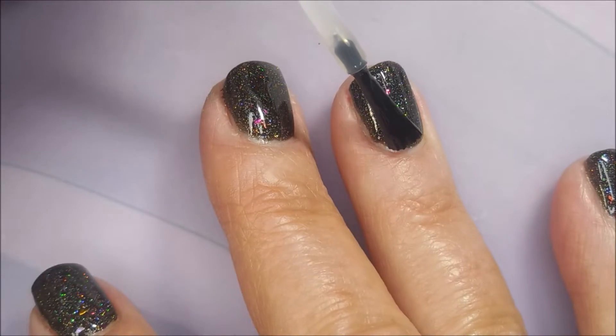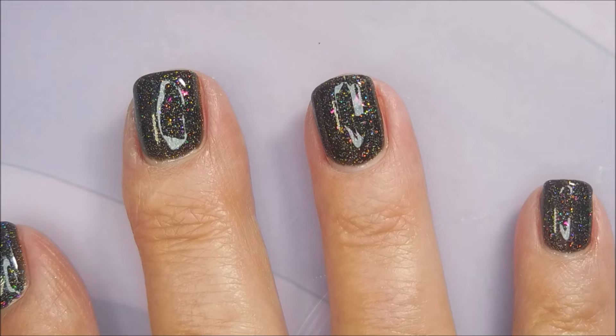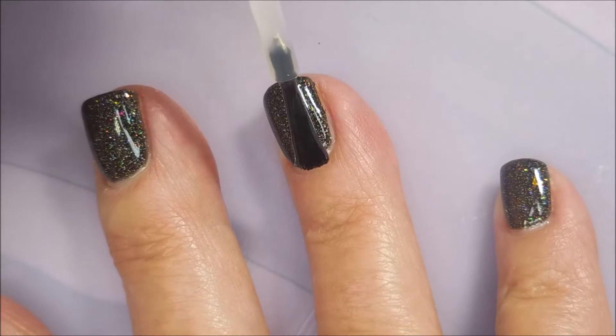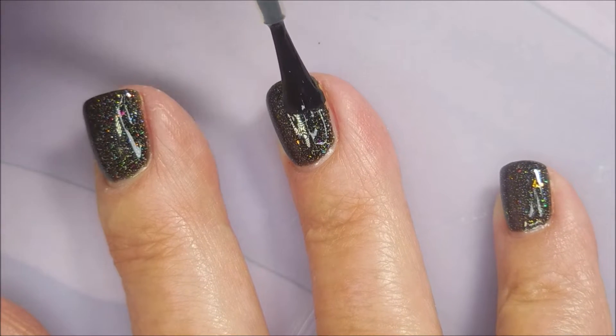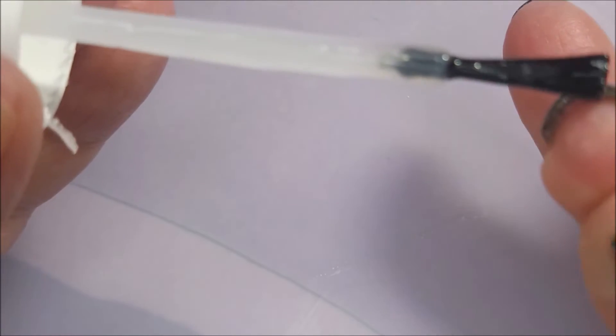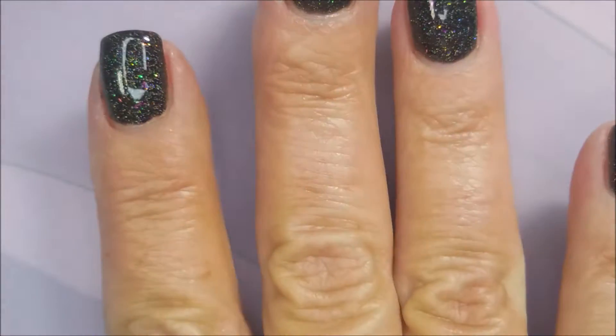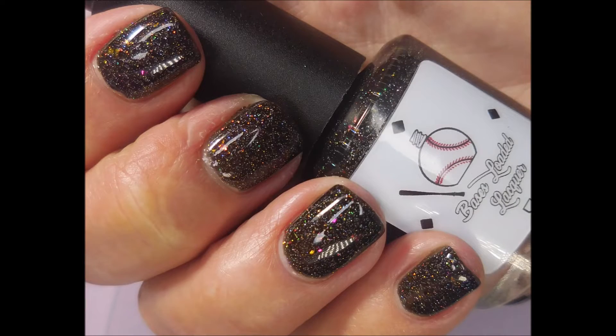I'm going to top it with the Pro FX Quick Dry Top Coat. I'm going to get it to dry down so we can do some stamping. Of course we're going to stamp! I'm going to cap my little bitty free edge there — I was grateful I did have a little bit of free edge. There's a swatch photo of it on its own.